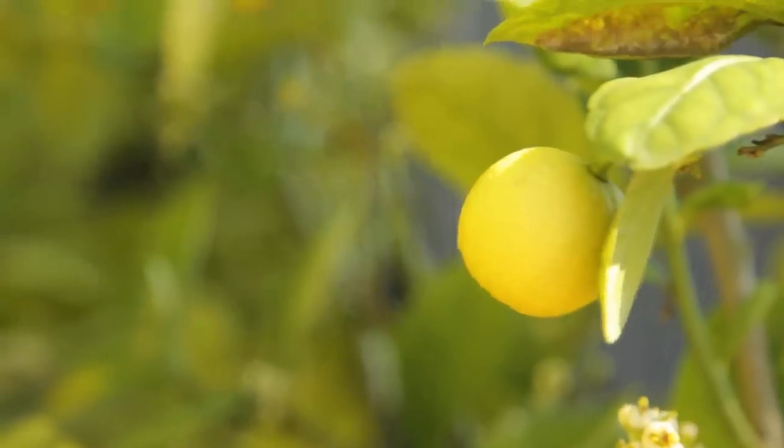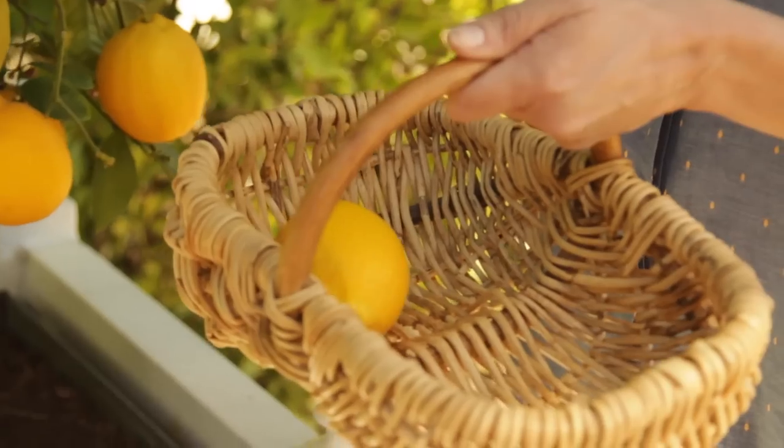Hey guys! Today we are going to leave the vegetable garden and pass through these gates to head to what I like to refer to as citrus alley. This is where I grow all of my citrus — oranges, lime trees, and lemon trees.